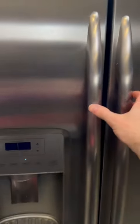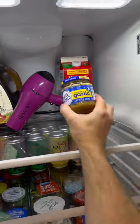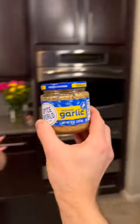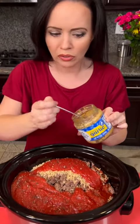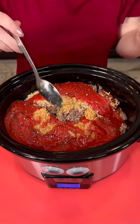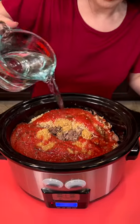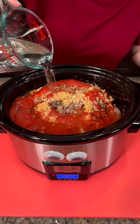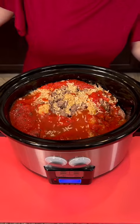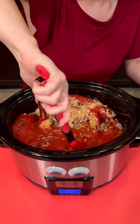Would you grab me some garlic? It's in the fridge already. Y'all tell me — do you like the quick and easy version of garlic that's already minced, or would you like to use fresh garlic instead? We're going to use about a tablespoon of garlic. Then you're going to add about two and a half cups of water, and then we're going to stir all that up.